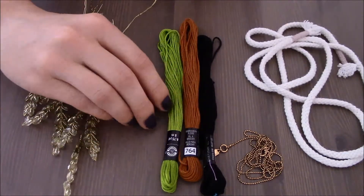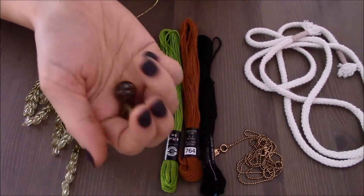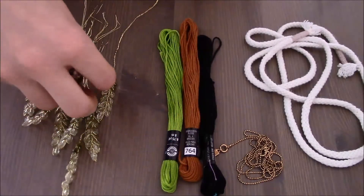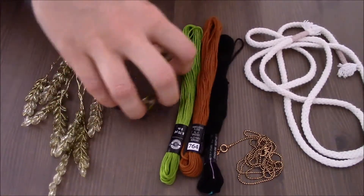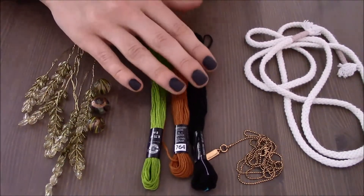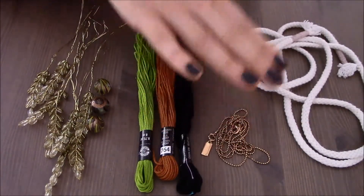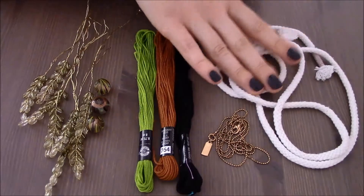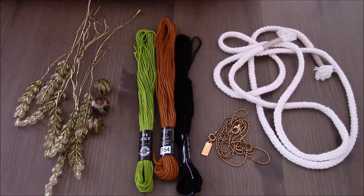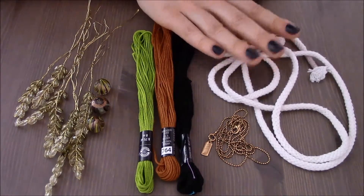Aside from this piece of crystals, I will also use three larger beads — I got them from Michael's for 99 cents because they were in a clearance section. I will also use three embroidery floss strings, an old golden chain, and two pieces of thicker string. This piece of string I took out from an old hoodie.